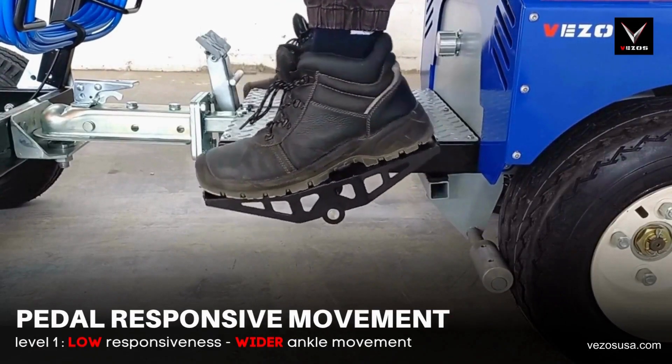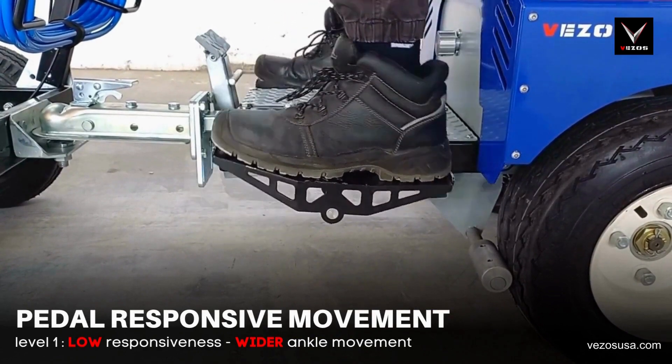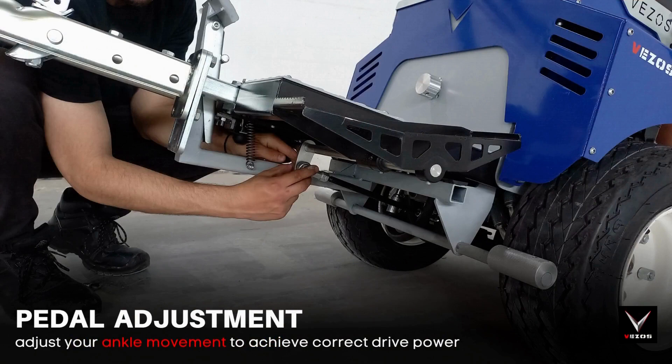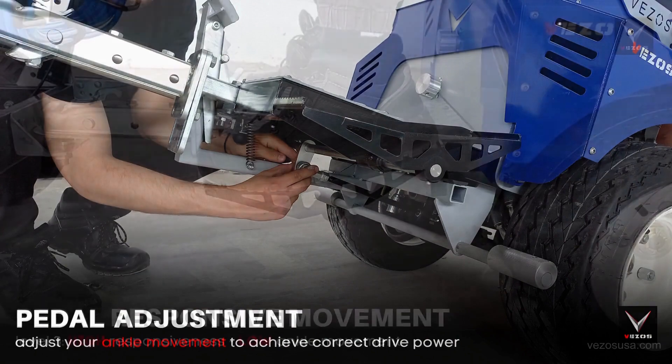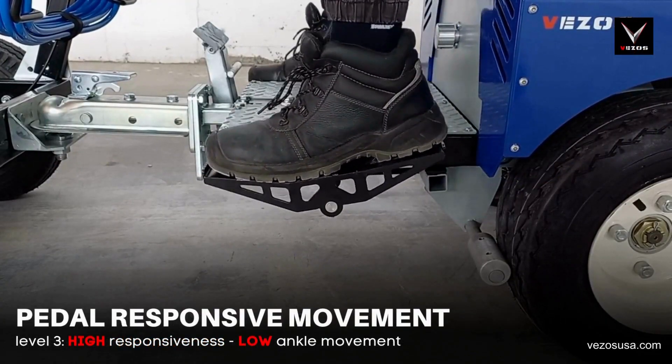The pedal system offers you three separate levels of responsiveness and ankle movement. You can increase the movement and reduce the responsiveness for more fine control. Or you can reduce the movement and increase the responsiveness for quick reaction and easier direction change.